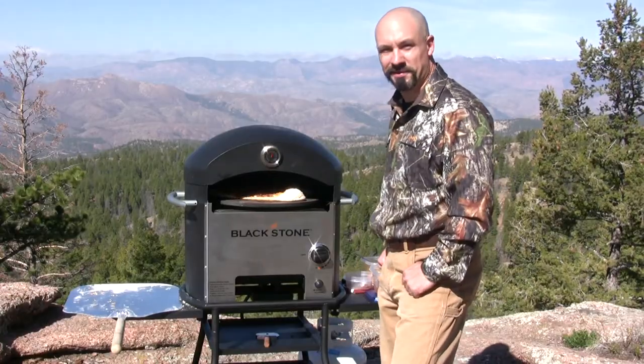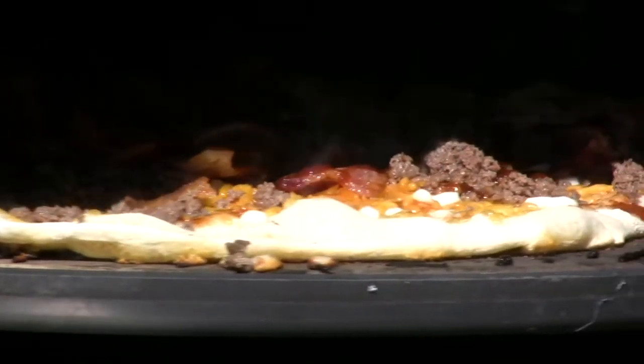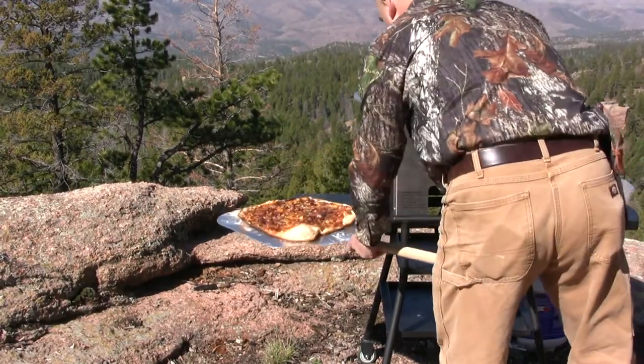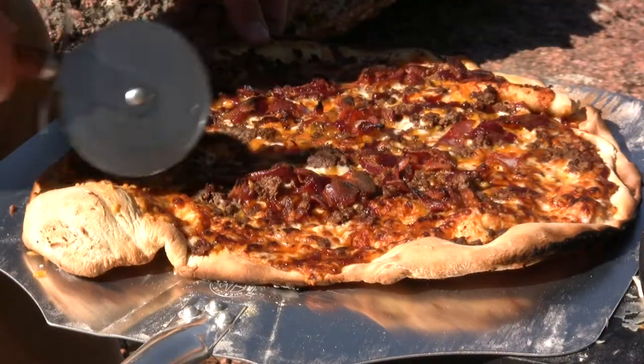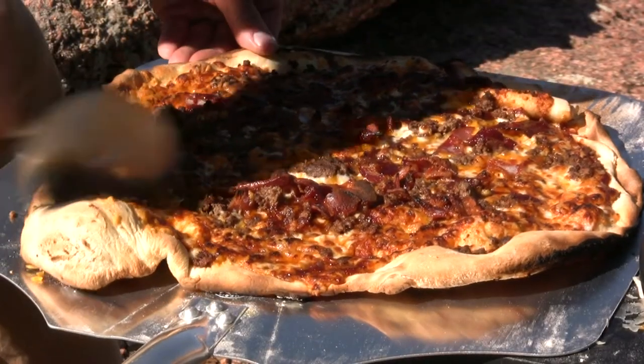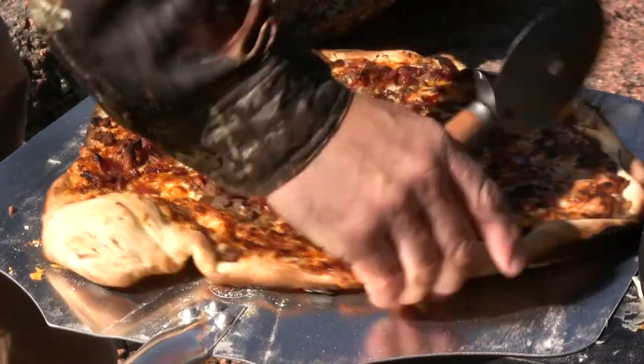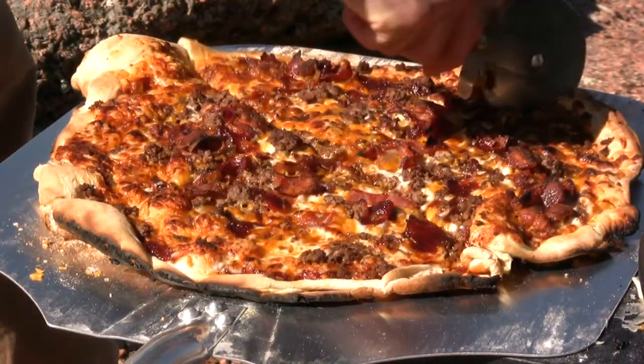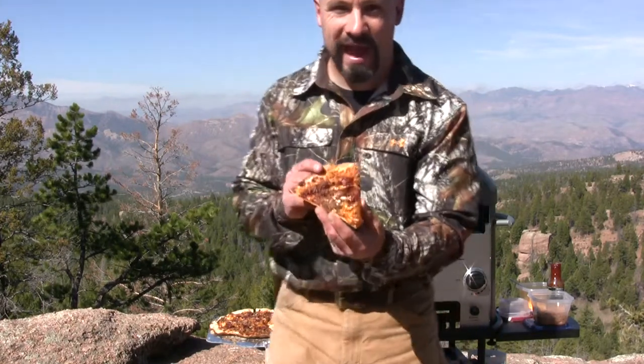Mmm, that smells good. We'll cut this up right on the peel. Take a look at that.